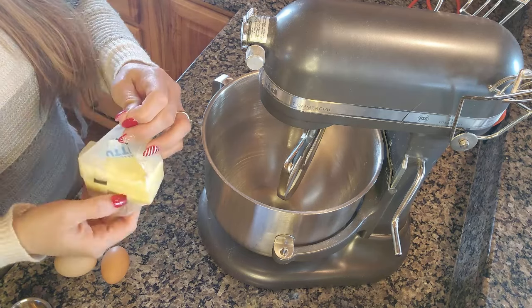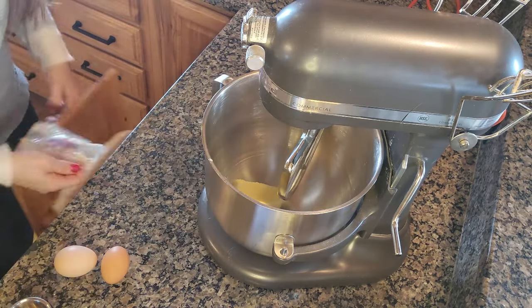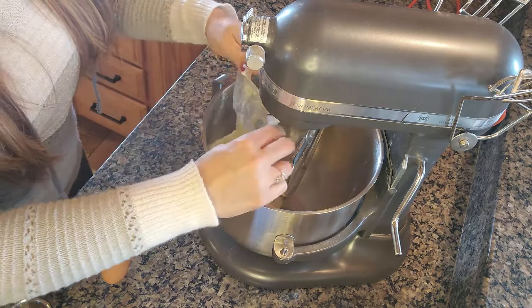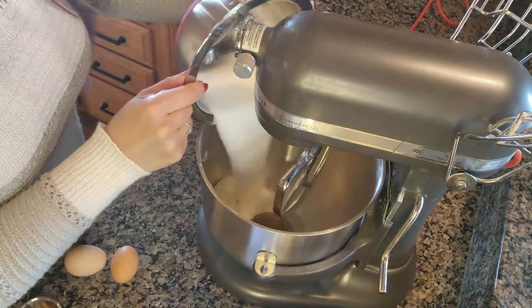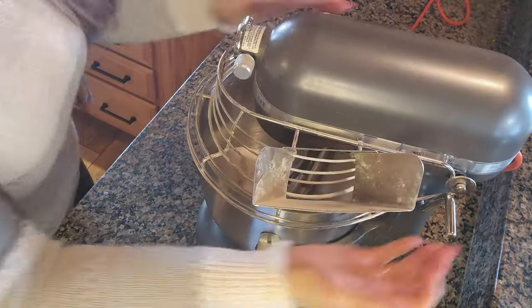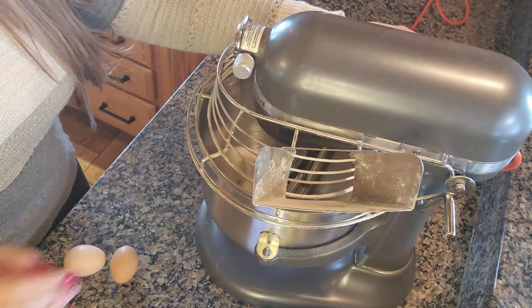The first thing we're going to do is take our one cup of unsalted softened butter and put it in the bowl. Once the butter is in the bowl, we're going to add our brown sugar and white sugar, and mix on medium speed for about two minutes or until it's light and fluffy.